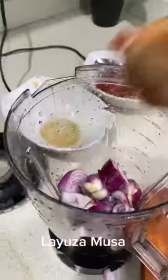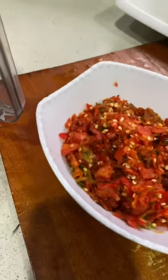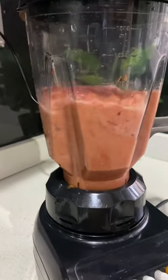Hello, this is my fish soup recipe. I am blending some onions and tatashi. I have ground my fresh peppers earlier, so I'm just going to add it in and blend it a bit because I want it a bit rough.